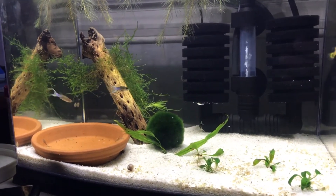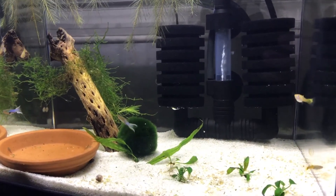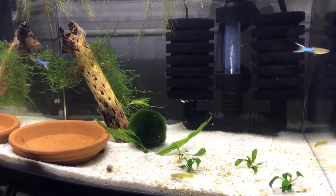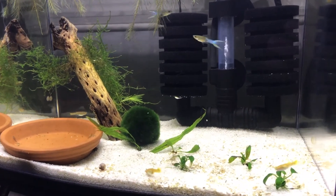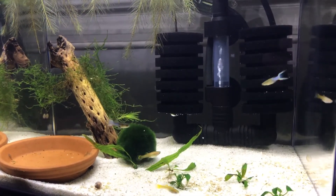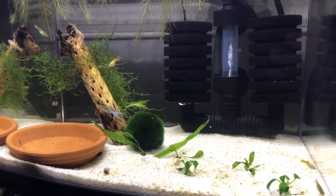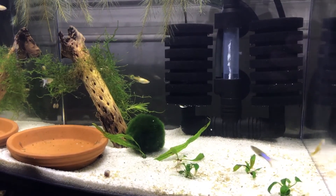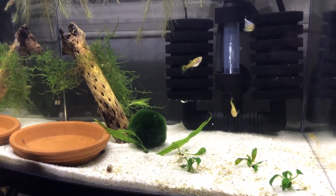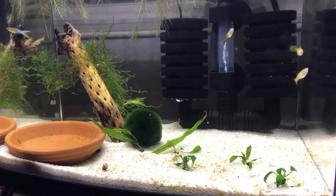I'll eventually replace the java moss with some Christmas moss which I got from Adam from AC Aquatics — I'll put a link to his channel here and also down below. Go check him out; he'll eventually start posting some content if you go bug him. This great guy gave me a bunch of plants for free, which I really appreciate. He's a local fellow fish nerd and we actually met up and talked at Click and Fish in the store — it was pretty fun.